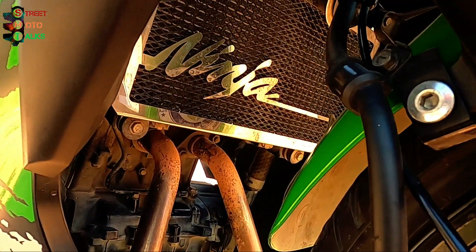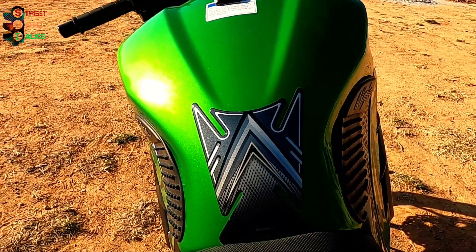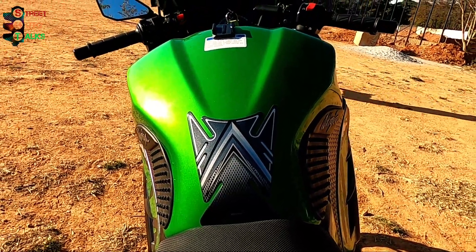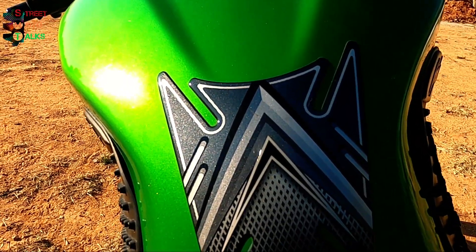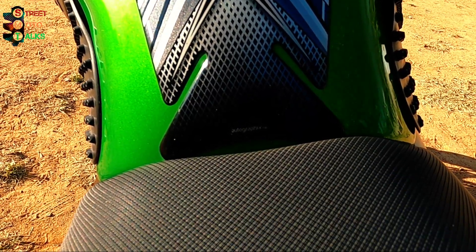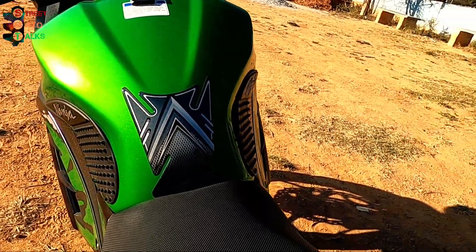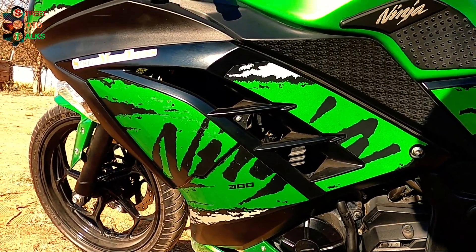Here is another must-have accessory — the tank pad. You need a tank pad because the zippers on your jacket or whatever you're wearing can give scratches and spoil the paint. This one is from Autographics and I got it on Amazon for around 350 rupees. I've been using this particular tank pad for nearly one and a half years and it has been holding pretty good.